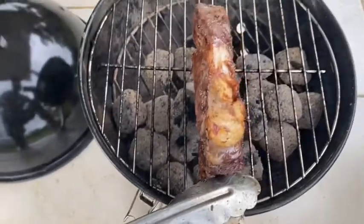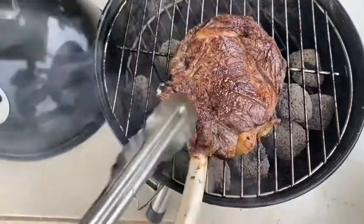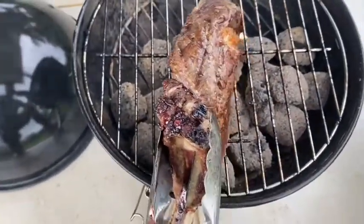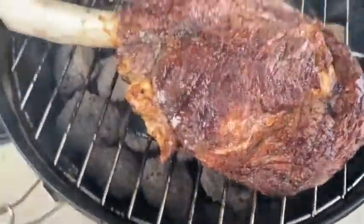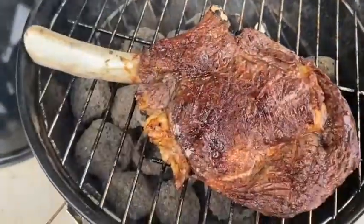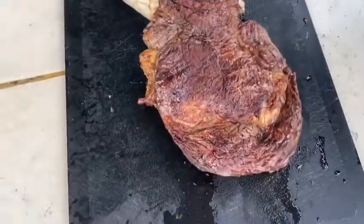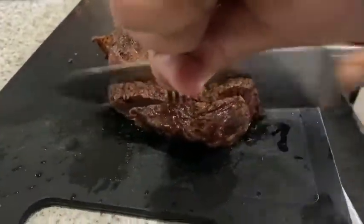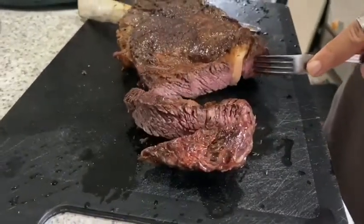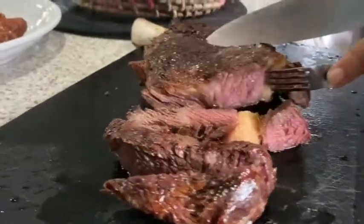I'll cook the sides as well. Almost done — then you just let it sit. Yeah boy, look at that, nice and crisp on the outside. I like mine well done. So we just let it rest, let this bad boy sit and get ready for dinner. Nice and pink still — nice and pink in the middle.